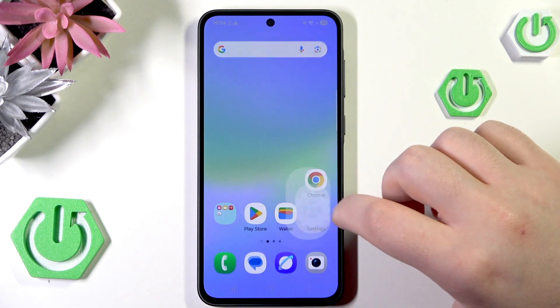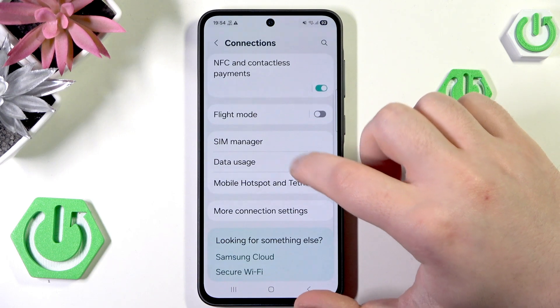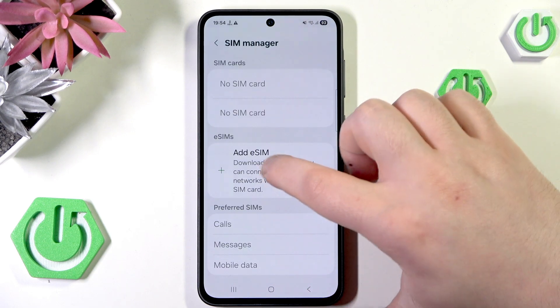We have to start by opening your Settings application, then go to Connections. Now we have to click on SIM Manager, then click on Add eSIM.